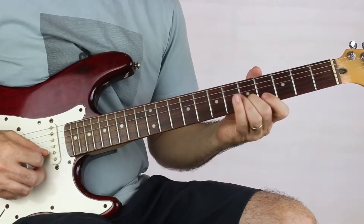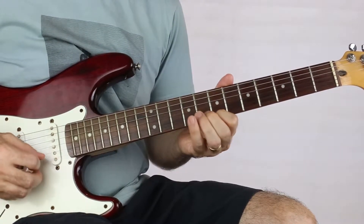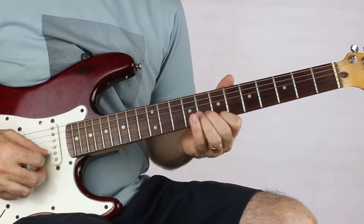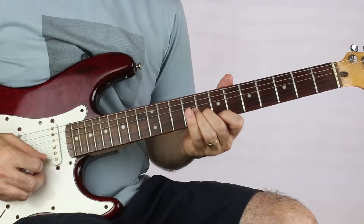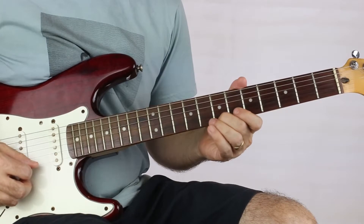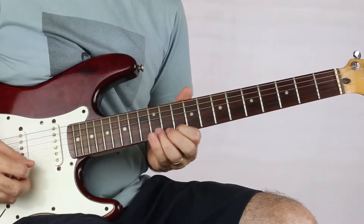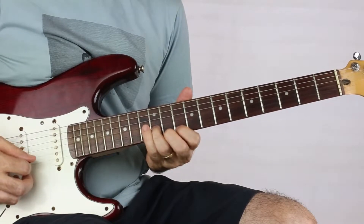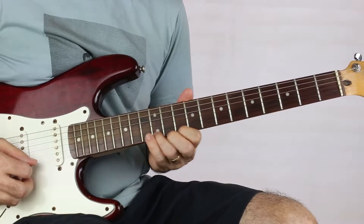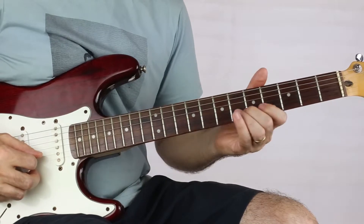Starting on five on the B string, we slide up to seven on A, eight on B, seven on A, eight on B, seven on A, and then pluck it one more time and slide up to twelve. Ten on A, twelve on B, ten on E, ten on E, ten on A.